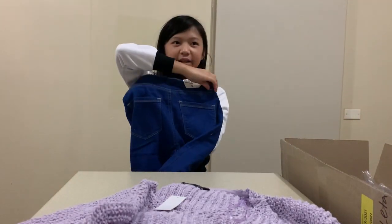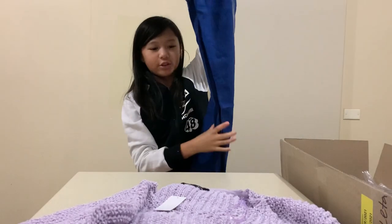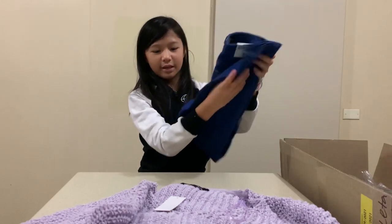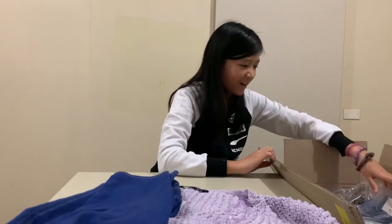They have some nice pockets. This is what they look like — they look really cool and I can't wait to try them on. That's our third item and our first pants. We have some more pants too.